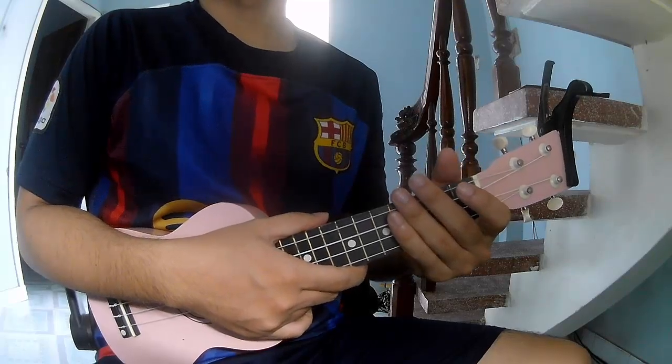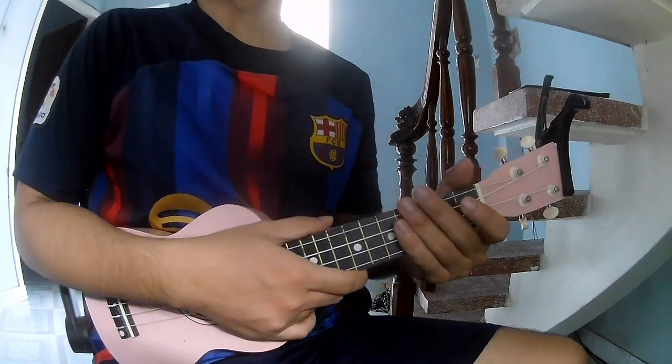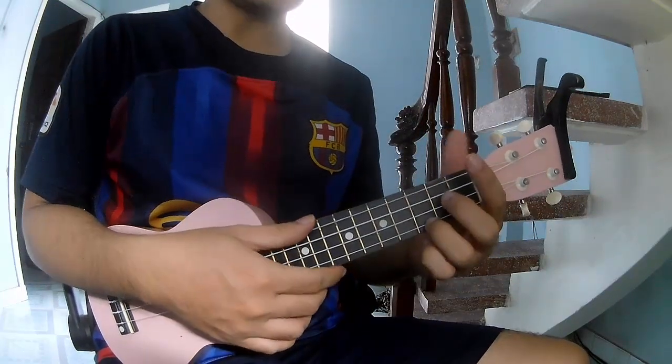Hi everyone, today we will share how to play Amazing by Acero. First, don't use a capo. She causes this song to use the chords: